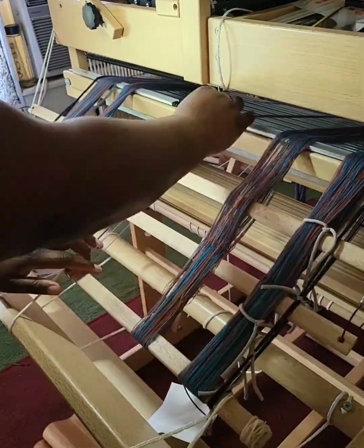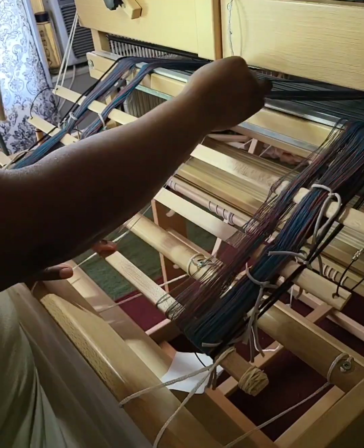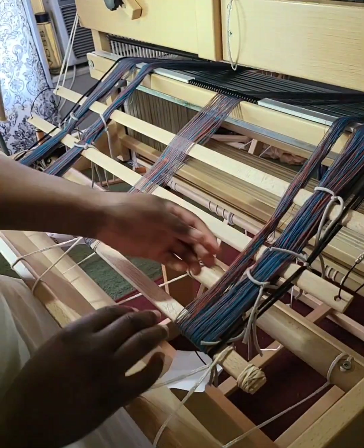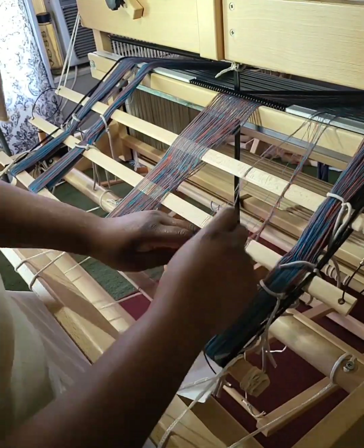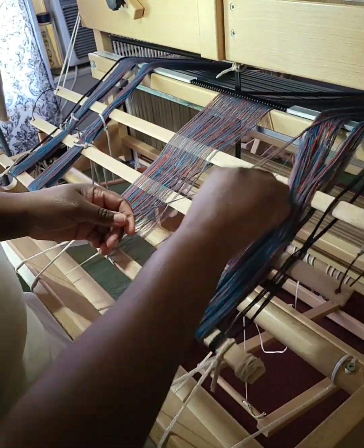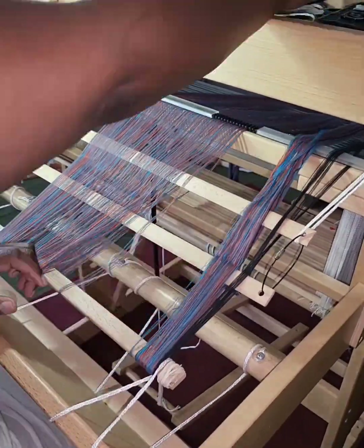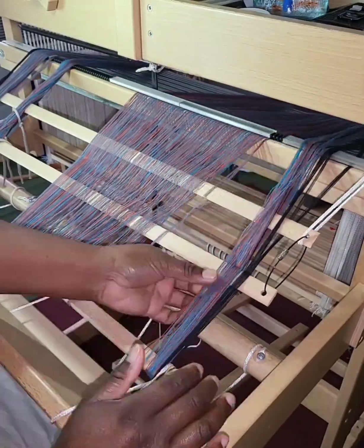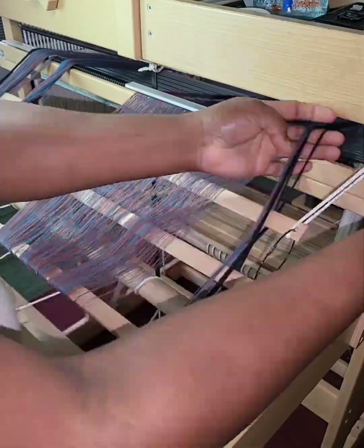I also wanted to mention that I was having trouble getting my threads into the middle section of the rattle because the texal cord for the treadle was in the way. So I removed that cord, threaded that small section, and then replaced the cord. That may be something I continue doing in the future.